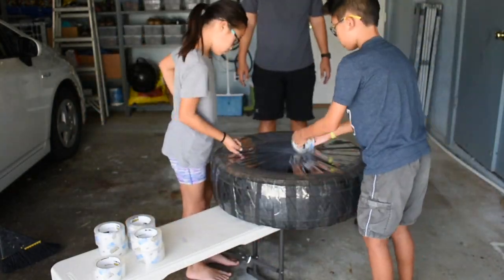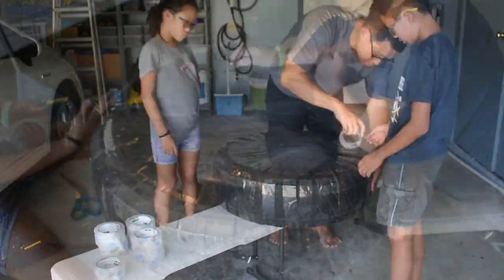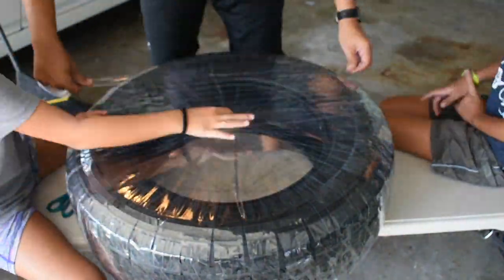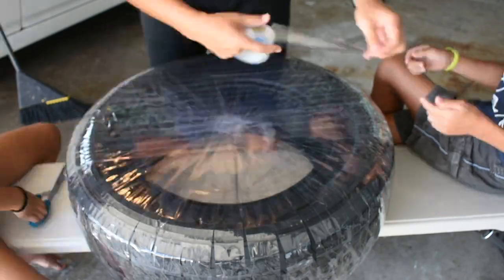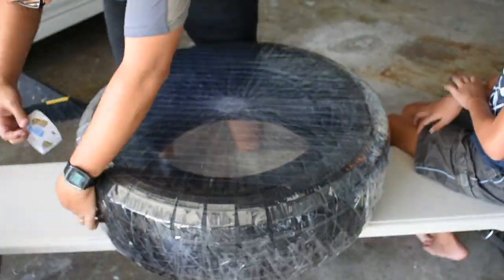So you can see we're pretty much done with this radial taping. The next step is to go across horizontally with each layer of tape overlapping the previous layer. We actually did the opposite side before taping this part, so we're pretty much done here.